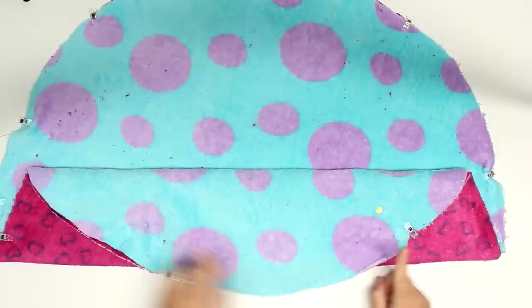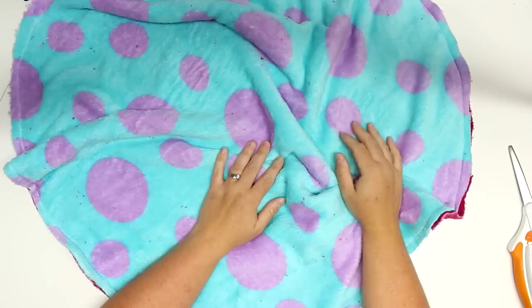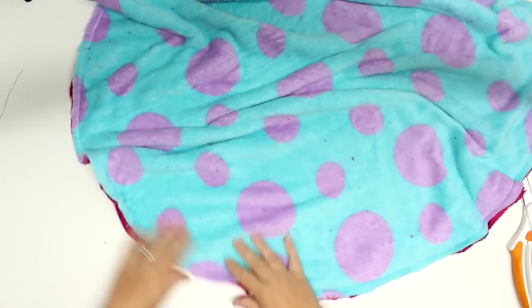Place the two pieces right sides together and sew around the edge with about a half-inch seam allowance. Leave a five or six inch gap, which will be used for stuffing. We will also be turning this piece right sides out through that gap.